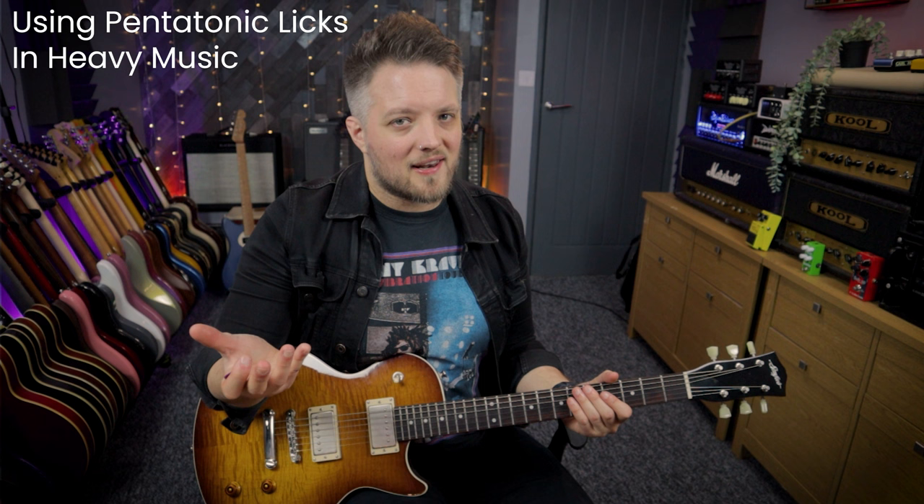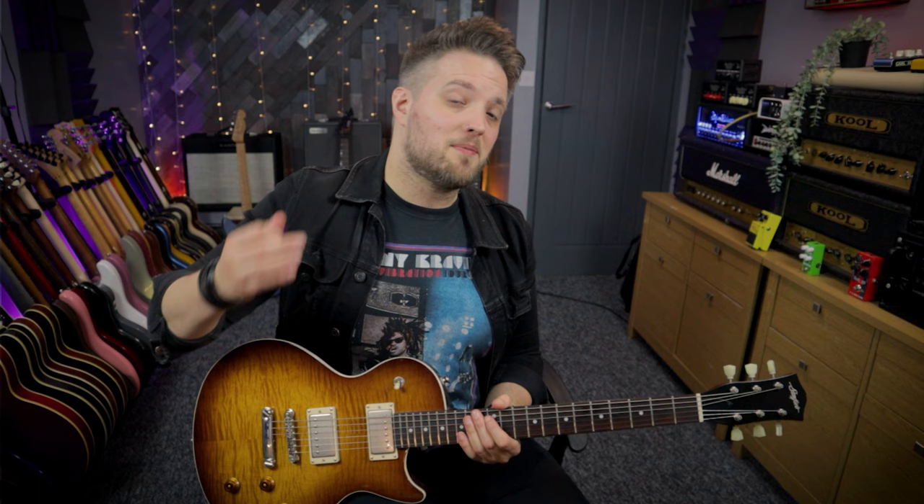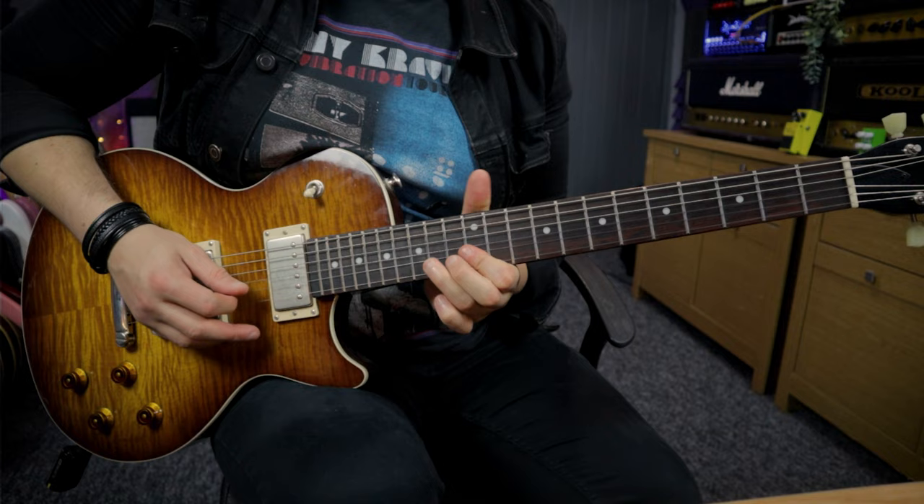Even though Iommi is credited with inventing heavy metal guitar, he did come from a blues background, and he taught us that it's okay to play pentatonic licks inside heavy metal music. We could take any of those classic Iommi riffs from NIB to Paranoid where he's playing these very driving riffs, but his lead playing has always been rooted in more of a bluesy style - he's very at home in the minor pentatonic scale. So just because you're playing heavy metal or hard rock, don't be afraid of your minor pentatonic licks.